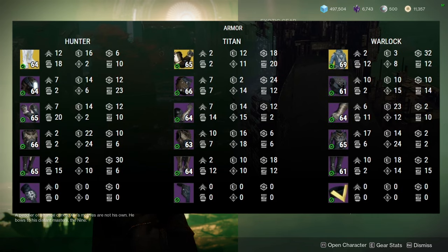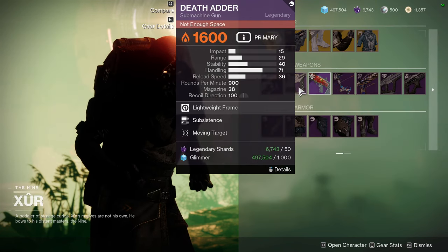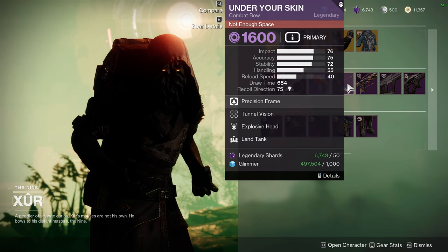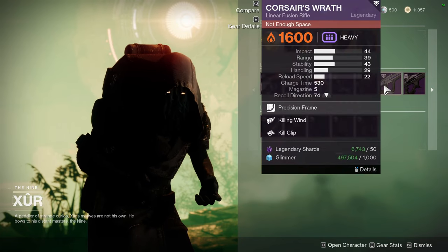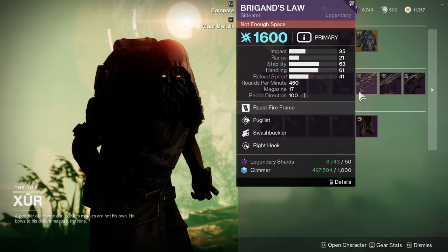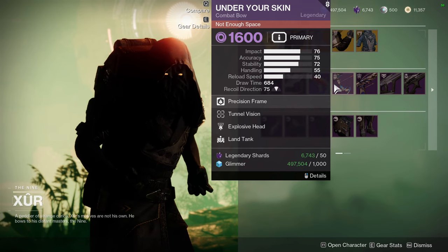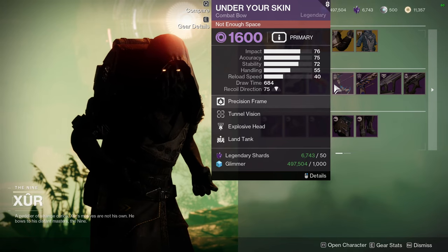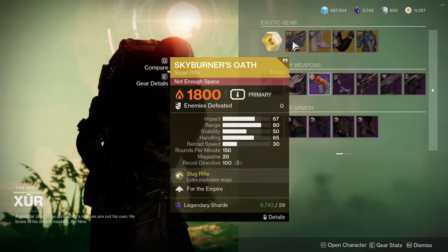For Xur's weapons, we have: G&H7 Rifle with Firmly Planted and Outlaw; Death Adder with Subsistence and Moving Target; Legal Action with Surplus and Frenzy; Under Your Skin with Tunnel Vision and Explosive Payload; Brigand's Law with Pugilist and Swashbuckler; Curse of Ahren's Wrath with Killing Wind and Kill Clip; and Tarantula with Genesis and Snapshot Sights. Under Your Skin and Brigand's Law are red border weapons. Brigand's Law is a really cool one — Pugilist with Swashbuckler is a really great roll. Under Your Skin with Tunnel Vision and Explosive Payload is also pretty good, and it's always nice to have a void bow.